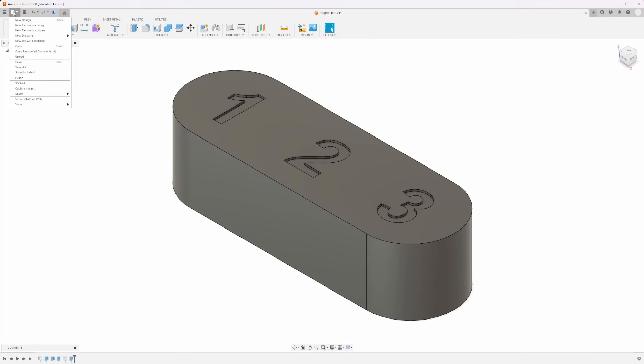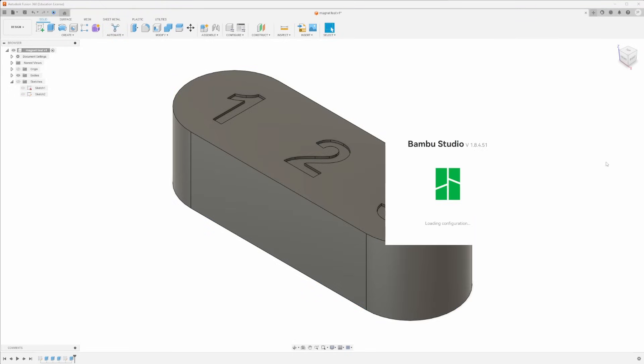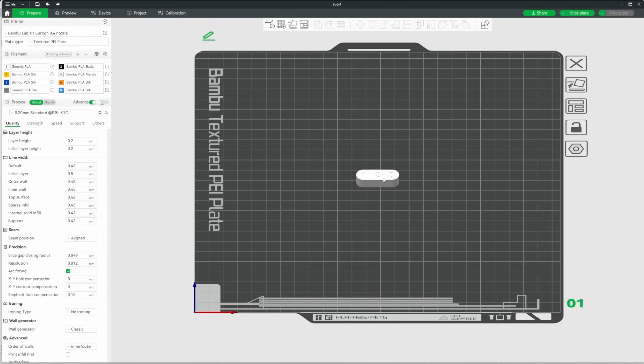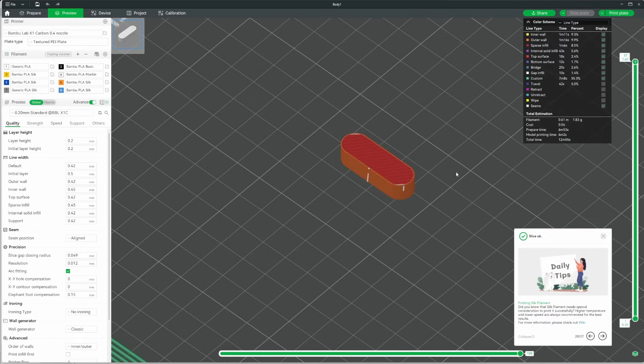Next we send it over to the printer. We go File > 3D Print, select our component and click OK. I have this set up as a custom print utility so it goes directly into Bamboo Studio. With Bamboo Studio open and our component loaded, I'm going to slice this so you can see what's happening. It's set to 0.2mm layer height — I'll slice the plate and drop down through the layers.